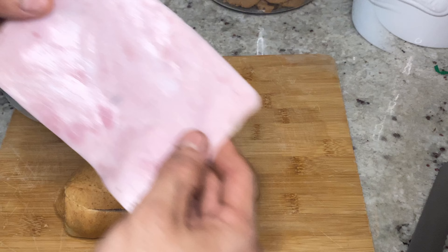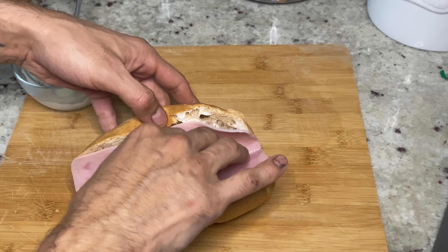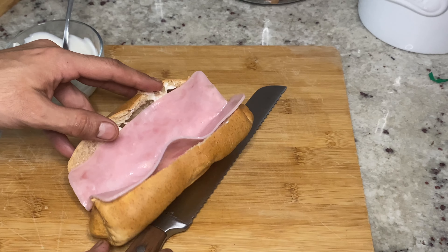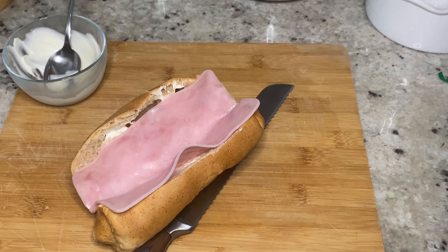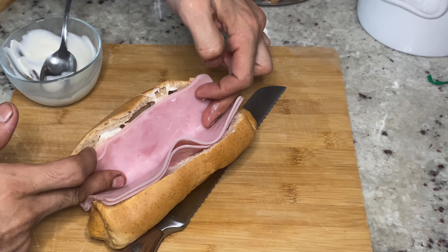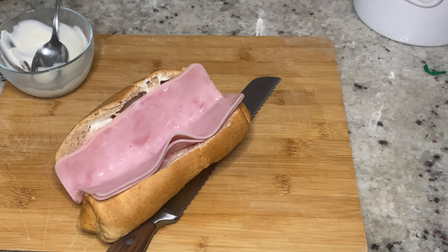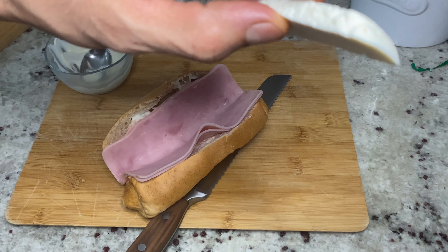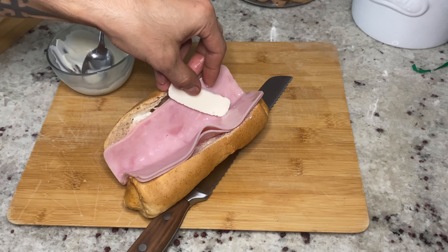Now grab your ham and add it. Next is the queso fresco, but you can also use your favorite type of cheese.